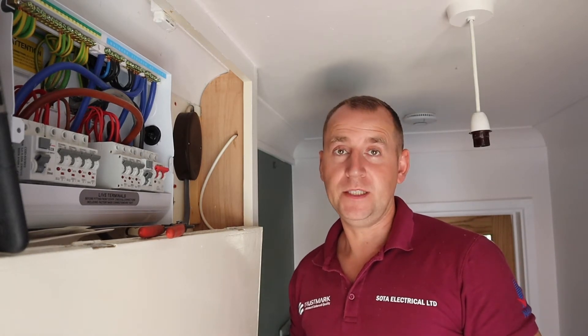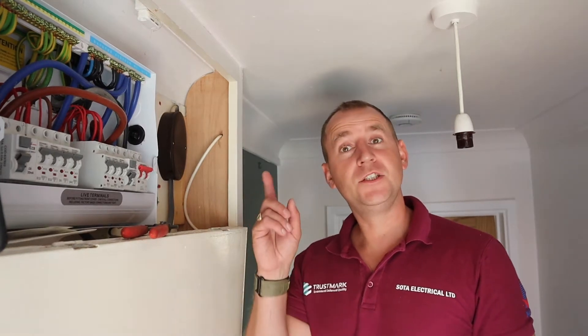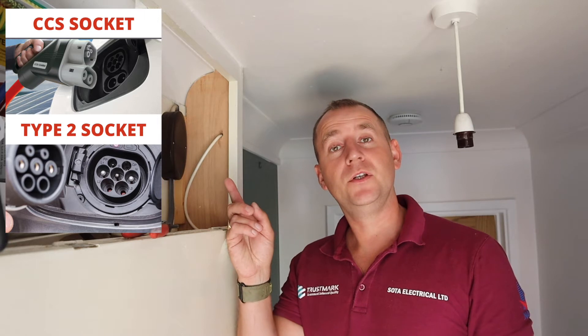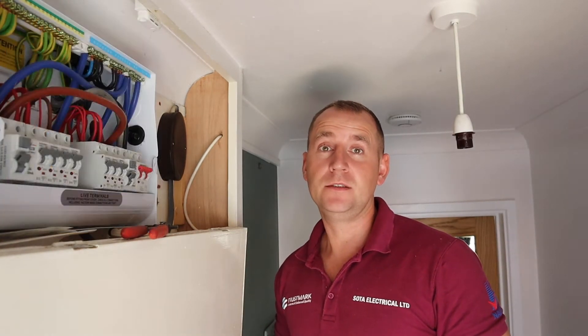We have the normal type 2 socket and plug, which most cars have these days, and we also have what's called a CCS — a Combined Charging System — which is used for rapid charging. I'll leave a picture so you can see the comparison between the type 2 and the CCS socket. Your electric vehicle has a maximum charging rate, and the battery will only charge at that maximum. So if your car has a maximum charging rate of 7 kilowatts and you plug it into a 22 kilowatt charger, it will still only charge at 7 kilowatts.